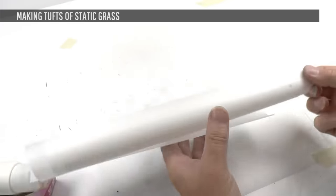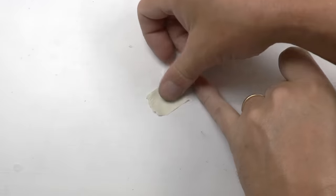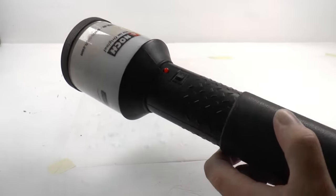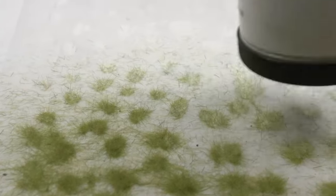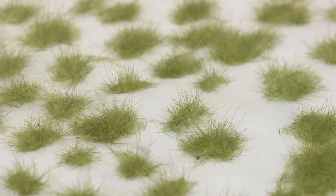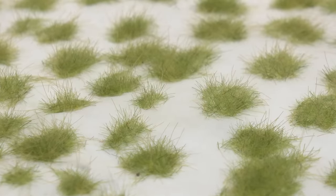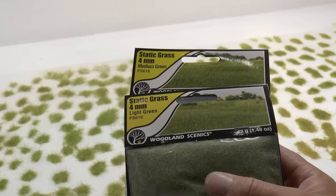Static grass on a layout is messy, so you can make your tufts on waxed oven paper — the kind common for food cooking. Tape it to your table, then apply shapes of static grass glue on the surface. Load your applicator with your favorite mix of green color and apply richly, since tufts are typically dense with grass. Vacuum the paper when done. The tufts I made here used four millimeter static grass from Woodland Scenics in light green and medium green, and are simply glued in place on a turf base.